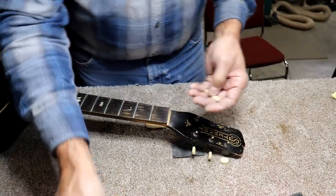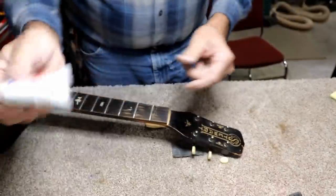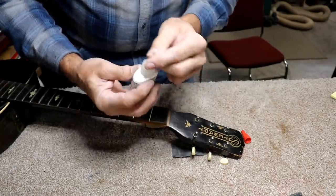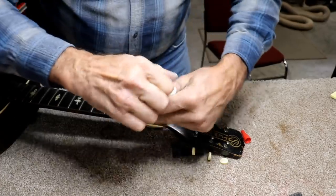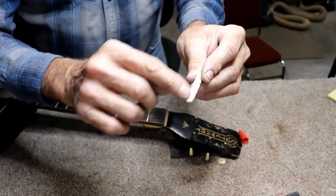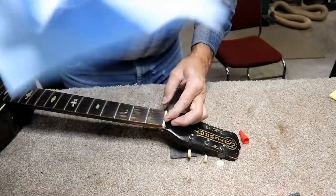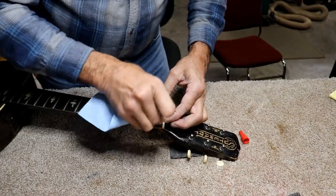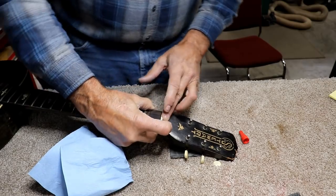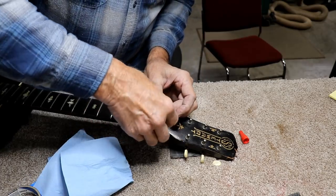I'm just going to use a little bit of glue on that. In this particular case I've got some super glue here — almost all these glues will work just fine. I'll put a drop of super glue on here. That turned out to be more than a drop, but I'll just spread it around a little bit and then place the nut in place. This stuff sets up pretty quickly so it won't take long. I'm making sure it's nice and smooth on the ends. I'll just tape it in place temporarily.